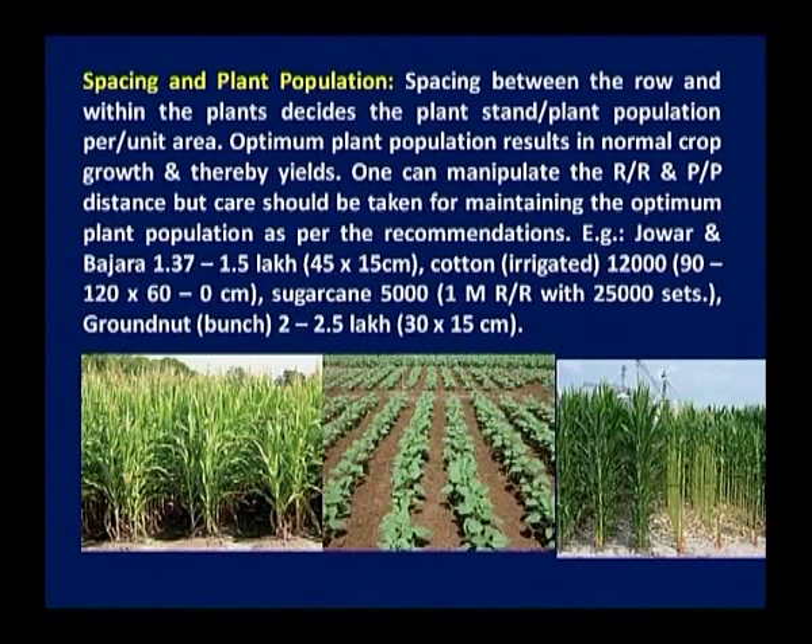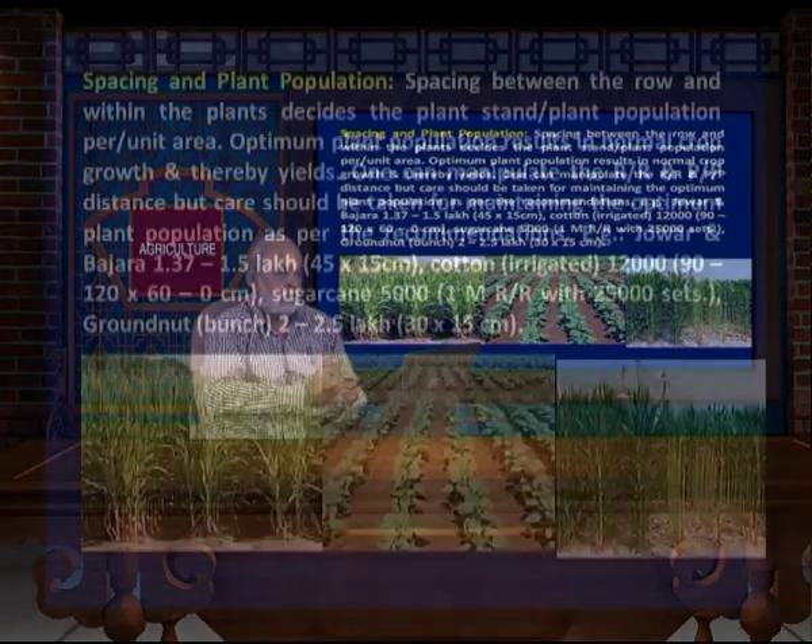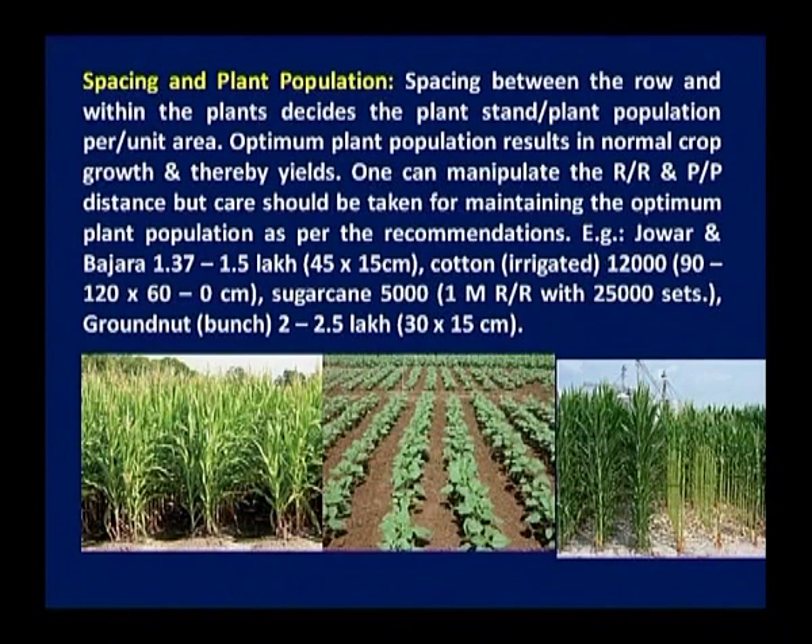Spacing and plant population — we have to maintain the population in the field. If the recommendation is 3 kg per hectare of any crop and you take 5 kg in a given area, the population will be more, leading to more competition and poor development of crops. Therefore we have to keep the spacing and plant population as shown in the figure — these crops are kept at proper distance and proper population. Row to row distance and plant to plant distance. For example, for Bajra, 1.37 to 1.5 lakh plants are required with 45 to 15 centimeter spacing.